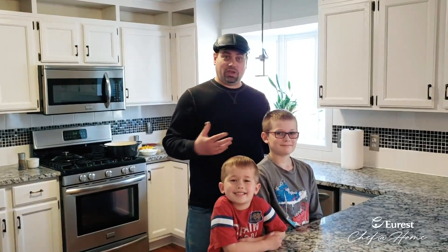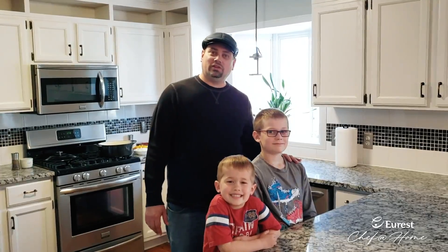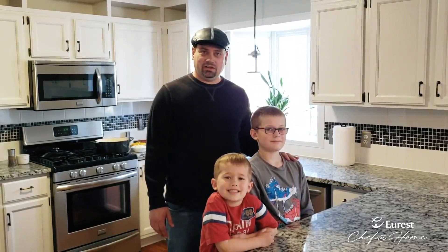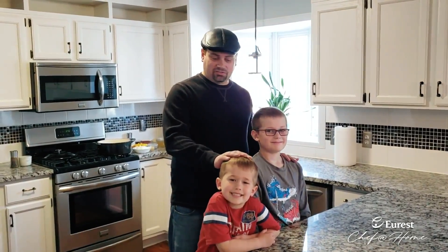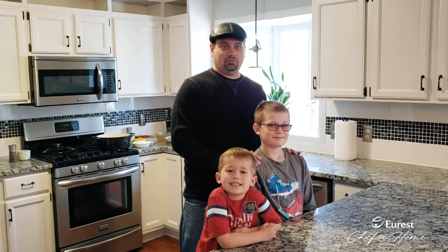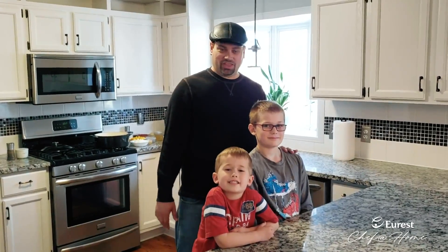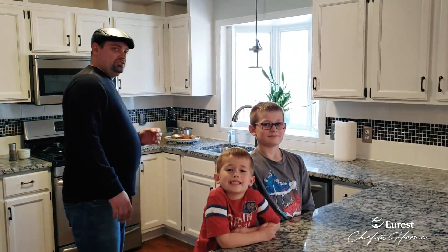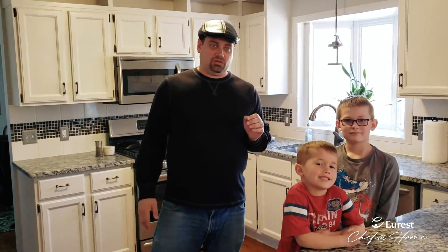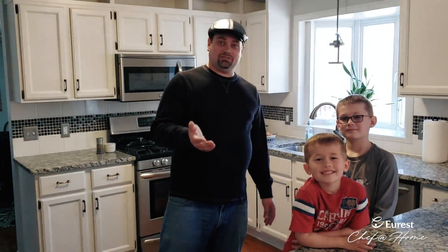Good afternoon everybody and welcome to my kitchen. I'm Josh Tway, District Chef for the Upper Midwest Region for UREST. I have my family here — my youngest son Elijah who's five, my oldest son Sebastian who's ten, and my wonderful wife filming in the background. Today we're going to create a dish called Arroz con Pollo, or chicken and rice, and I'm going to have my helpers give me a hand. But first, let me show you some of the ingredients and we'll get cooking.